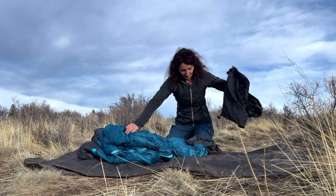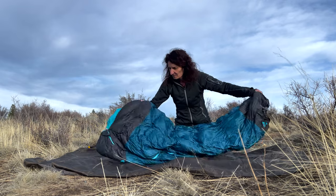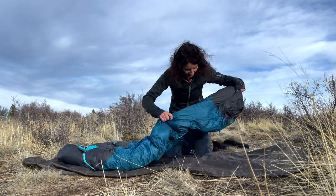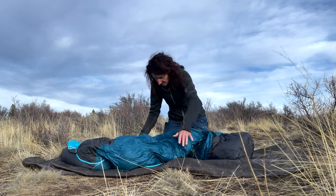When I go camping this is the first thing I do when I arrive at my campsite after setting up the tent. I take out my sleeping bag and just puff it up again to make sure it's nice and warm at night when I climb into it.